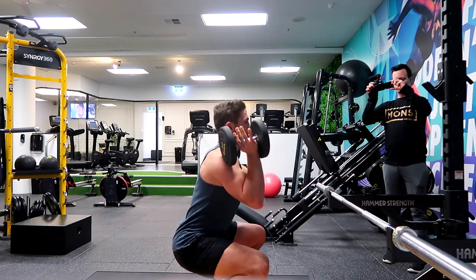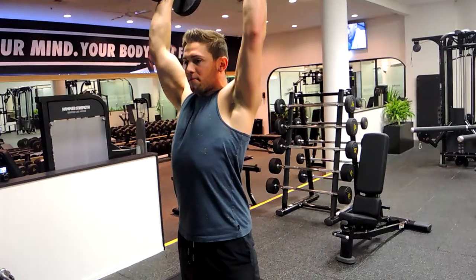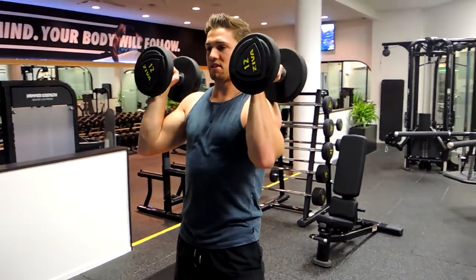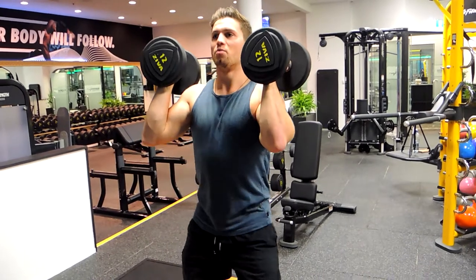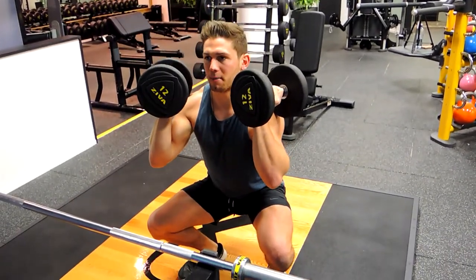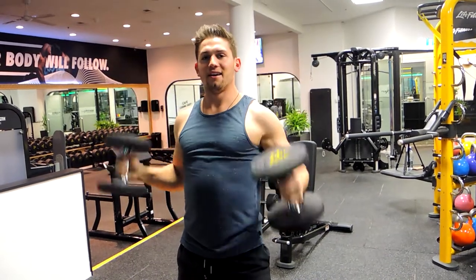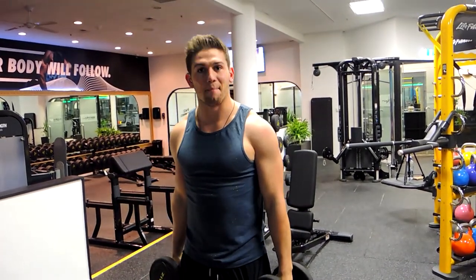You're driving that weight up at the top and controlling it down. You're getting upward rotation rather than outward, so elbows are slightly in front. Chest is up, performing a proper squat, driving the weight up, locking out, and controlling down. That is the squat to dumbbell press.